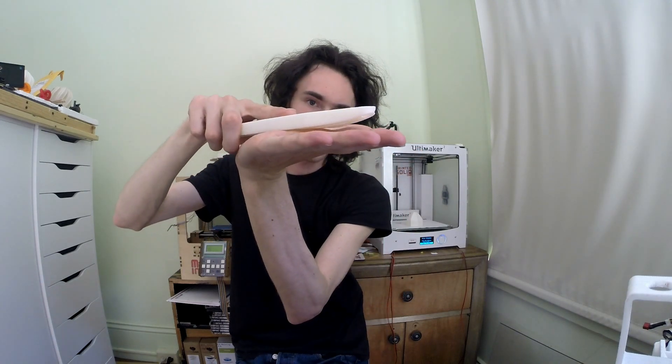One of the big problems I have with ABS, besides the smell — which I combat by keeping a window open — is the fact that it will warp. As you can see on this print, it's anything but flat. This is probably the biggest problem people have with ABS: prints warping.